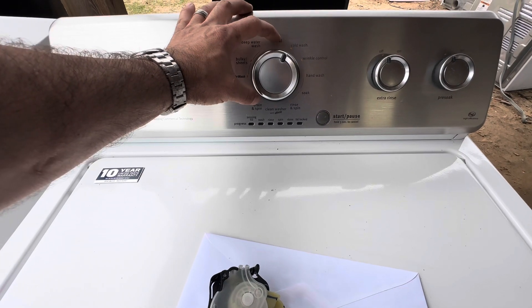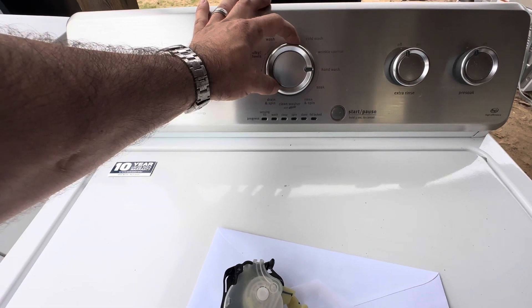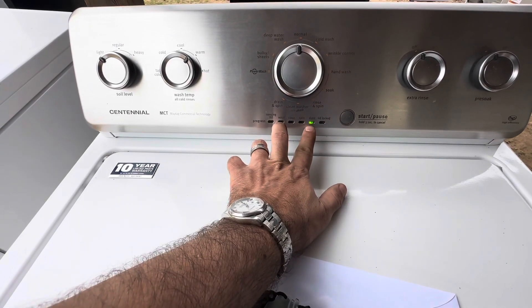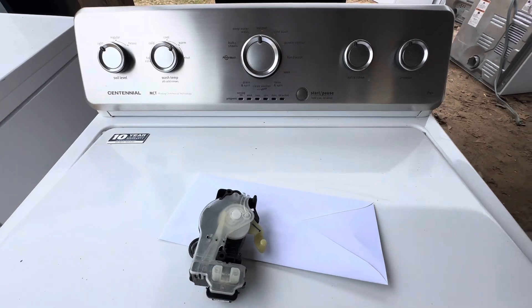If you want to test the speed sensor, start by getting it into diagnostics: left, right, right, right, left, right — then turn the knob until it shows 'Wash' and 'Done.' Then you spin the drum.